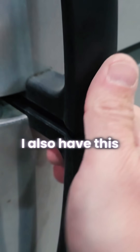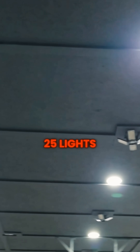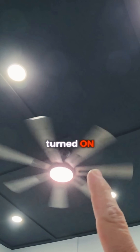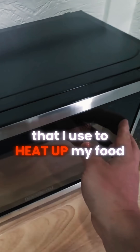In the office I also have this old refrigerator that I just got. I am powering 25 lights in my main section, four more lights in the bathroom, and seven more lights in the office, with the ceiling fan turned on. And this nice little microwave that I use to heat up my food.